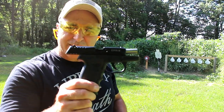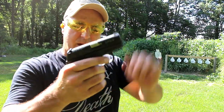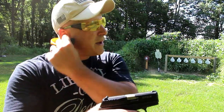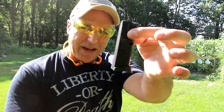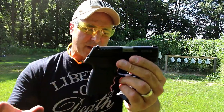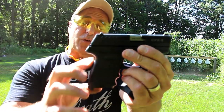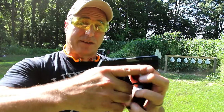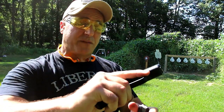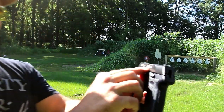Hey there friends, thanks for checking in at the range. We've got the SCCY CPX3 in 380 ACP. It has 10 rounds in the magazine and does come with extended base plate and flat base plate magazines. Compared to the CPX2, they slimmed down the grip, which makes it pretty nice — the CPX2 has a fat grip, this one not so much.